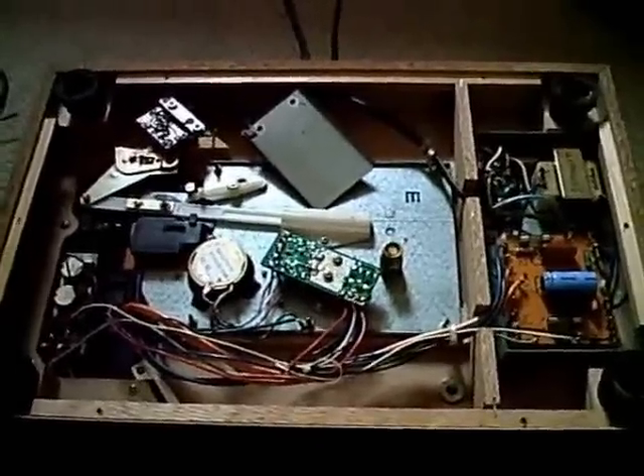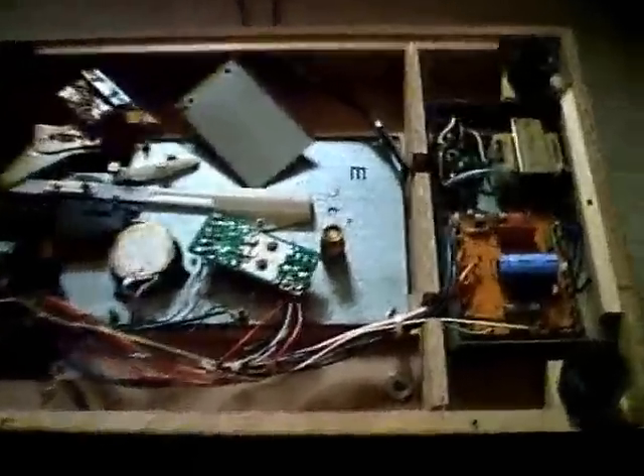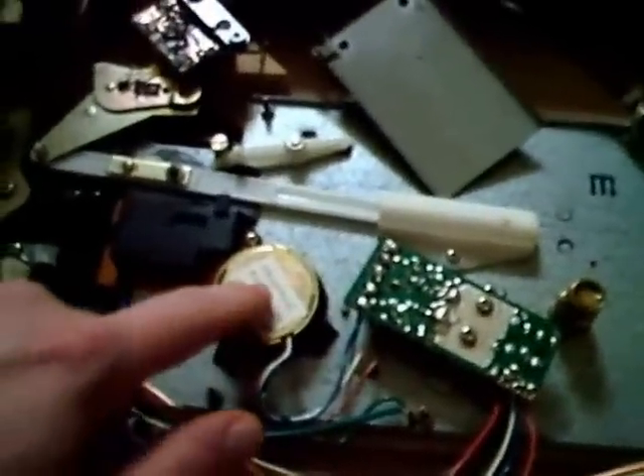This is the first look inside the Technics record player. You can see all the connections — wires have been cut off. This is the power supply; it's shielded also. The chassis has a speed control circuit and motor. It says 1977, so this record player is from 1977.